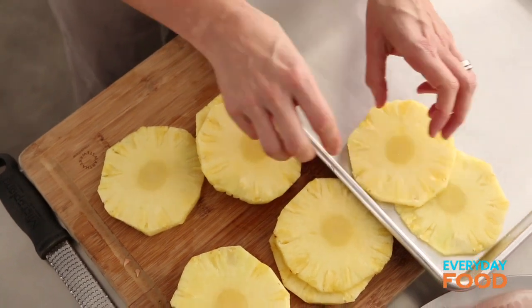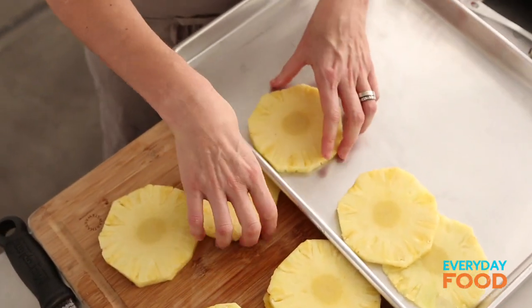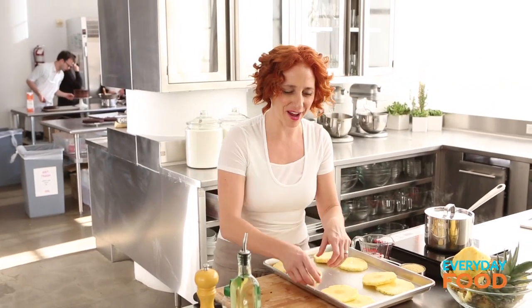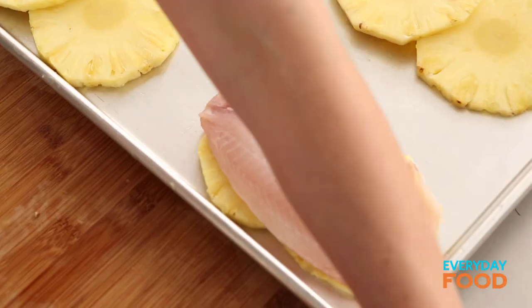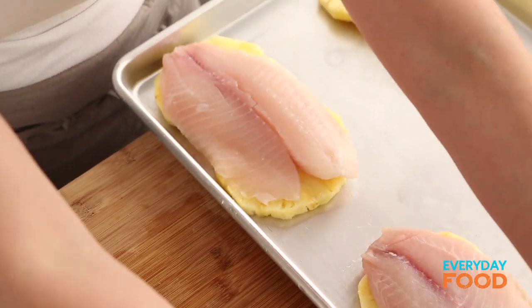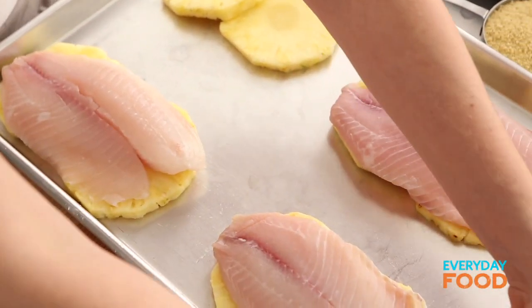Arrange your pineapple planks just slightly overlapping — that's gonna be the base for your fish. Create a nice little bed for your tilapia fillets to recline on, and then place one fillet on top of each pineapple bed. Kind of unusual, but it's sort of like cooking your fish on top of your salsa. Kind of makes sense — you eat fish with salsa all the time, right?